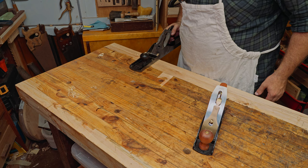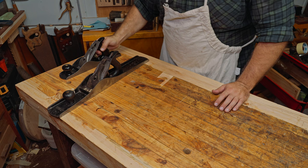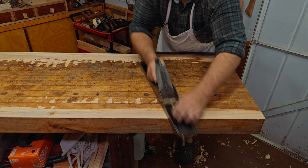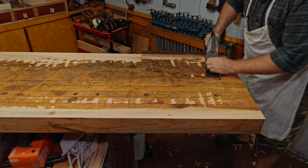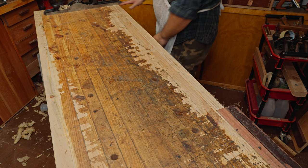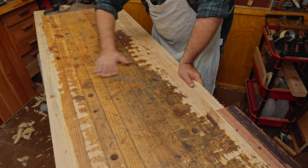If we were to use a number four here, you can see it would really follow all the irregularities, whereas the longer plane skips the high points and takes them down until we're relatively flat. A number five would have a similar effect — the sole is shorter but still gives pretty good referencing. You can see a mosaic pattern as we remove the finish, and that gives you a good indication of where material has been removed and where you still need to work. The low spot in the middle means I need to keep removing material off the two high spots.